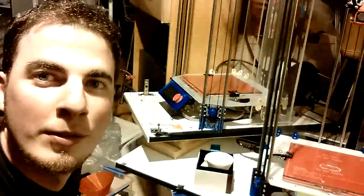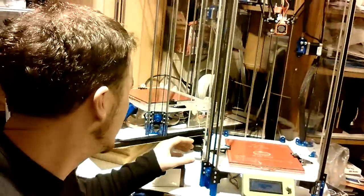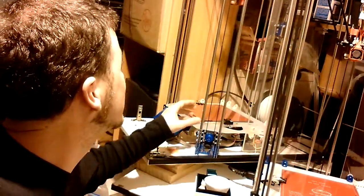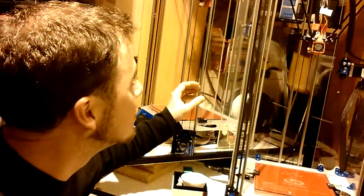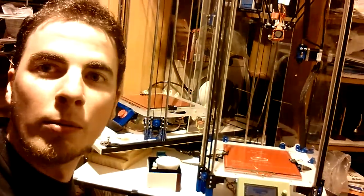Over here I have another two, and they're just waiting for jobs to do. That one needs to be printing at the moment — I'd better get on with it.